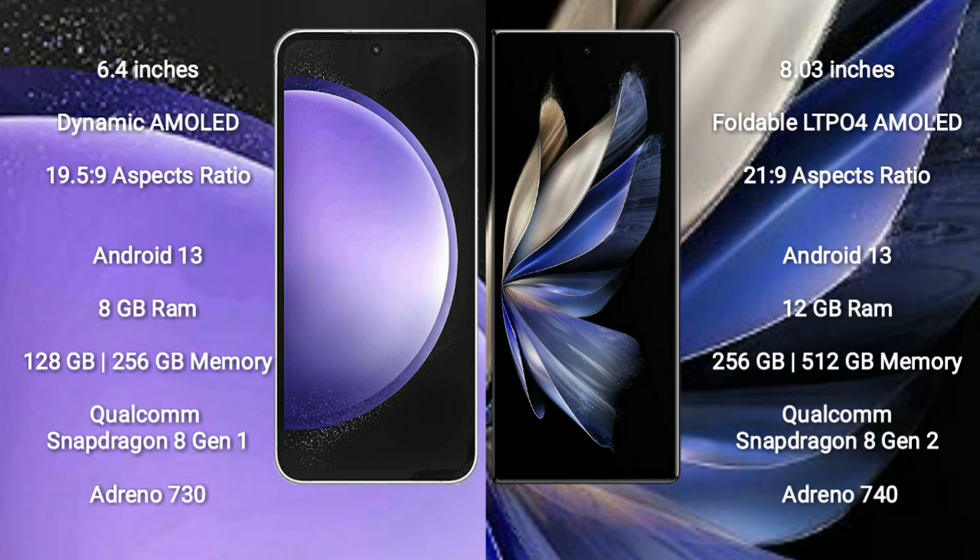Samsung Galaxy S23 FE has 128GB and 256GB internal storage options, Qualcomm Snapdragon 8 Gen 1 processor, and Adreno 730 GPU.